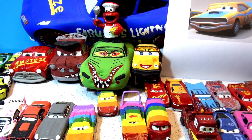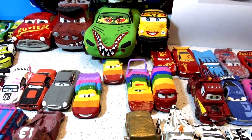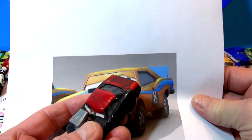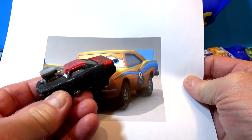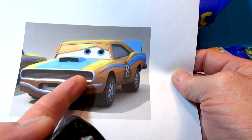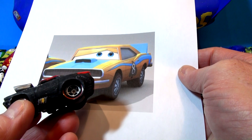These are Pixar Cars Customs. One of the fans asked me to turn Snot Rod into Barry, one of the cars from the Cars video game. So today I'm going to paint this primer gray in preparation to turn him into this. All we're gonna do today is get the paint out and put primer gray all over him.